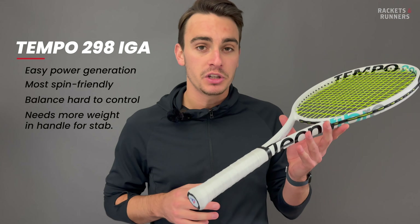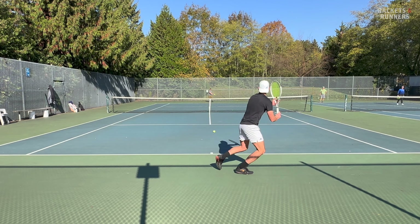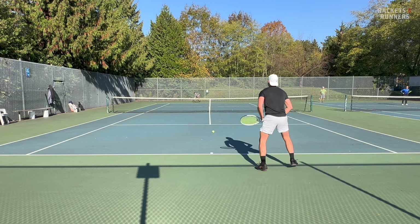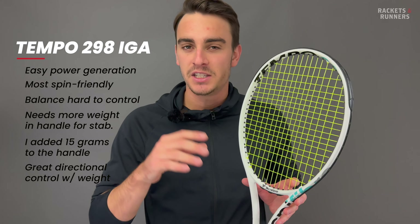It completely transformed the racket. It reminded me a little bit of the Shift, because it has so much power and so much spin, but then it's a 98 and has such good feel that you can really get dialed in like you would a proper control racket. It's also got a little RF 97 to it, where you can just go pinging these huge shots all over the court. But keep in mind, when it's stiff like this it's not going to be very forgiving, so you have to be on top of your game and you definitely need to play with spin.